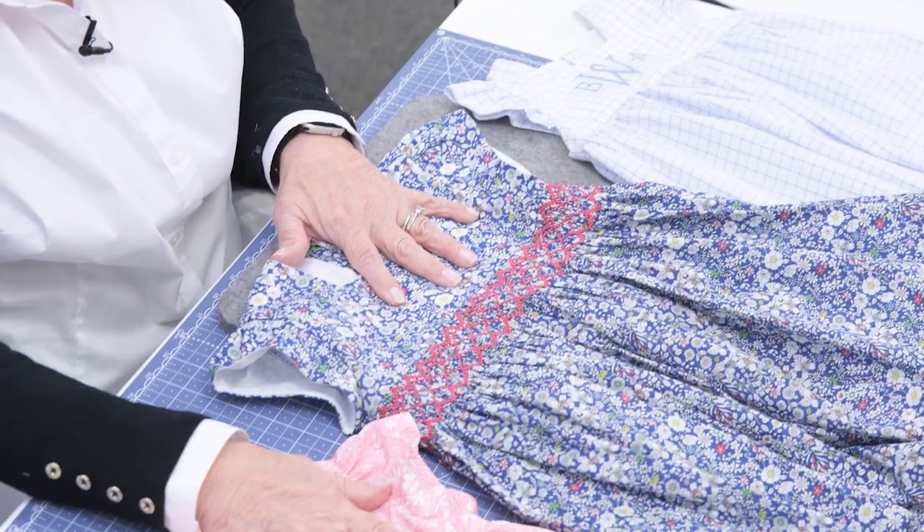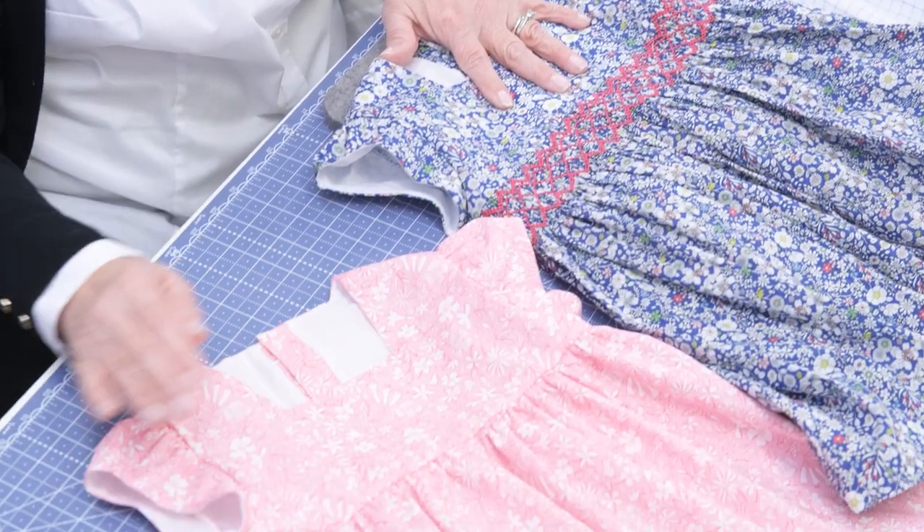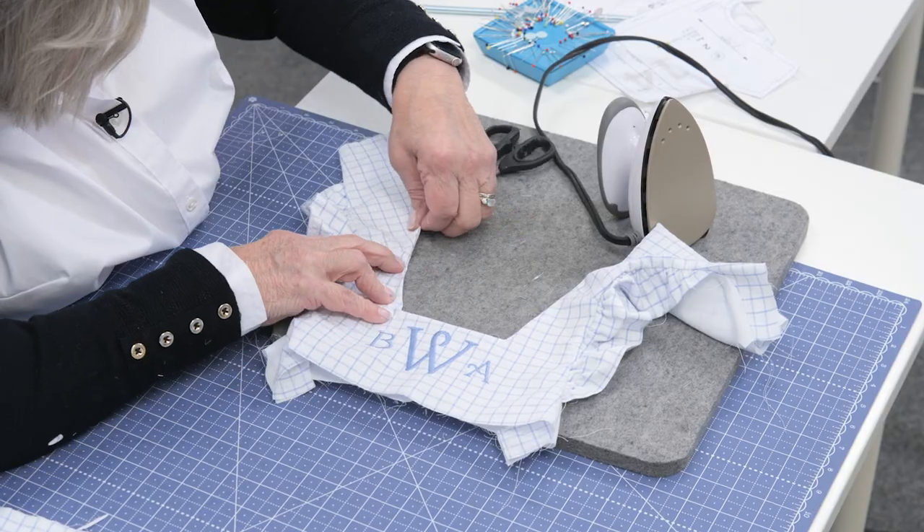Hi, this is Emily with the Children's Corner, and our Ava pattern is a darling dress. This dress is available as a sleeved or sleeveless dress, and in the pattern you get two different sleeves. You get an angel sleeve or a capped ruffle sleeve. It's a higher yoke, and it just is really adorable.